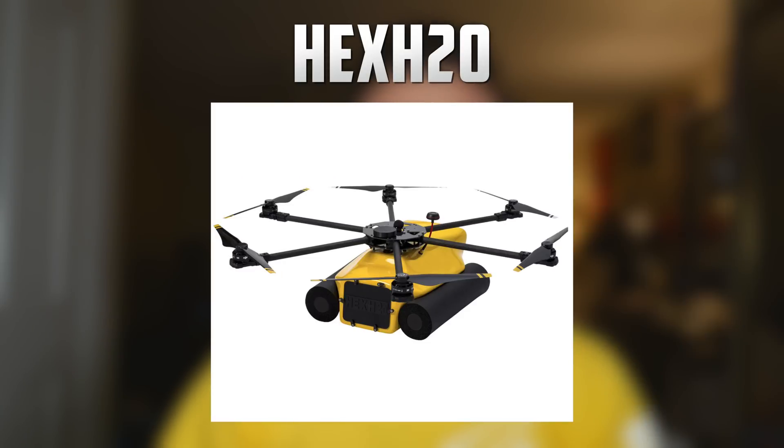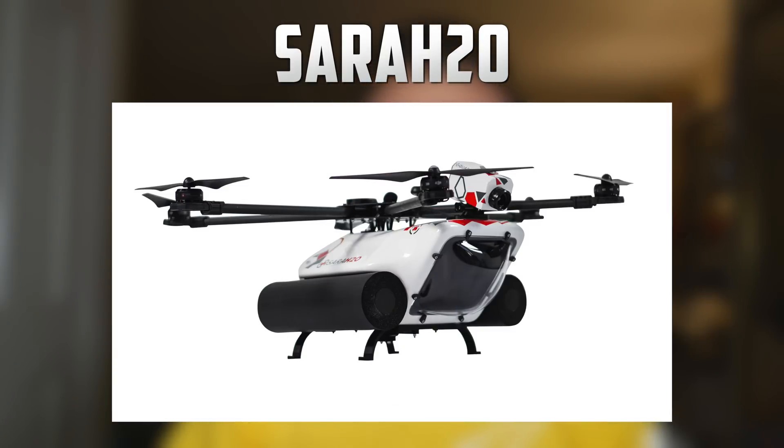Next we have the Hex H2O. This also comes in a kit that requires assembly but you'll get a professional grade waterproof drone capable of taking super smooth footage with a gimbal system and GoPro camera. If building the drone isn't your thing, you can have it pre-assembled before shipping. Next we have the Sarah H2O. This drone looks identical to the Hex H2O but is built for search and rescue missions. It has the capability of shooting smooth footage with a gimbal system and GoPro but also has a second housing for a FLIR camera.